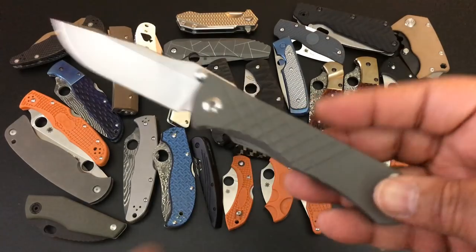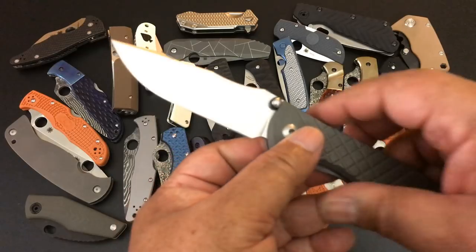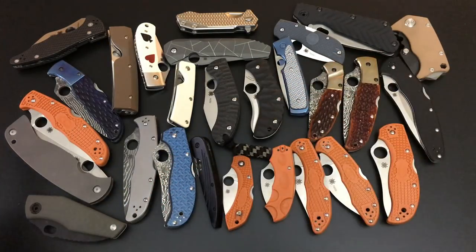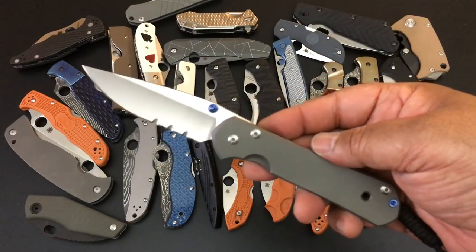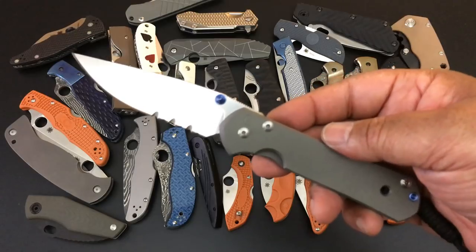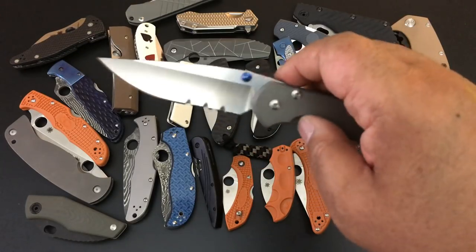This is an Umnumzaan — the only difference is it does not have a lanyard. $395. Last time it was $420. This is the large Sebenza 21 with a combo edge — last time I said $400, this is $375.